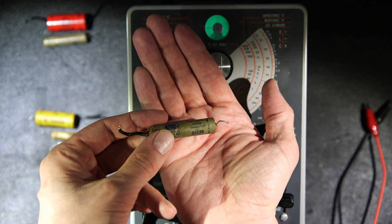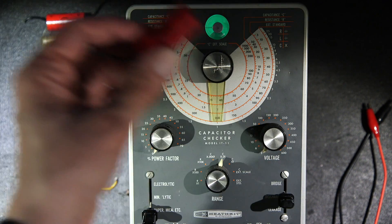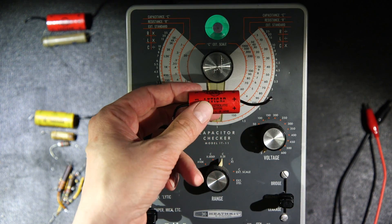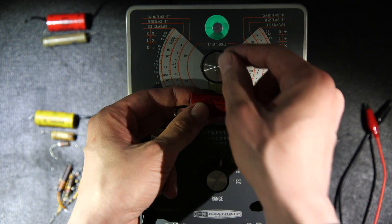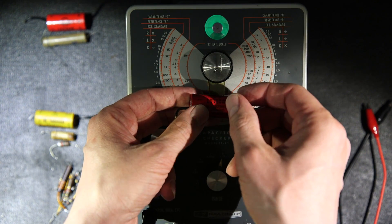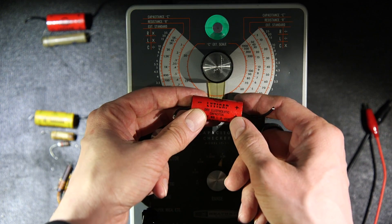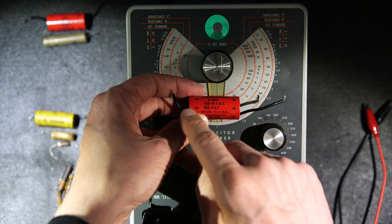Now we have some electrolytic capacitors here and there's a catch-22 with testing them on a device like this. The first time you put these things on the capacitor checker it's going to look like they're failing — you wait a while and then the eyeball opens. You bump the voltage up a little more, it looks like it's failing again, then the eyeball opens. What you're doing is reforming an old capacitor — and reforming an old capacitor is not a good idea. Capacitors are cheap enough nowadays.